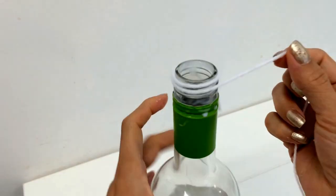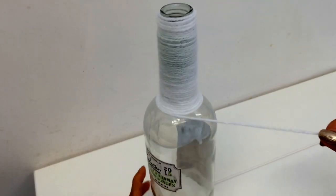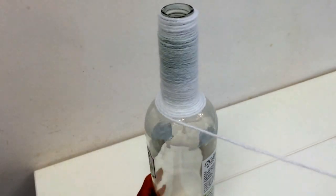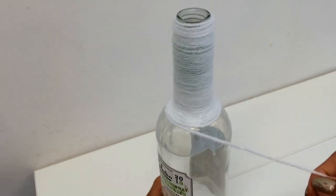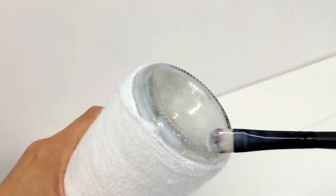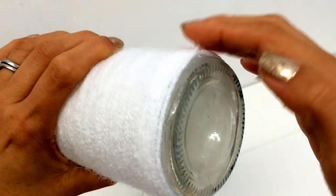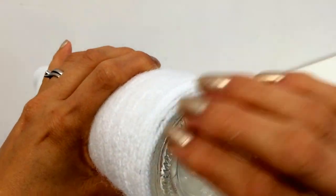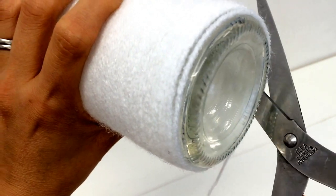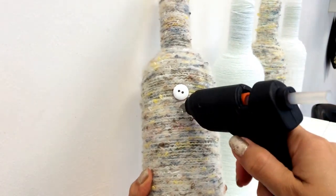Then with the white yarn, because this one is kind of softer, I started doing the same. When I got to this bit, what I did is I wrapped it around and put some glue on it just to make sure it stays in place. Then to finish it, I put glue all around the bottom of the bottle and with my fingers carefully started wrapping the yarn or wool around. Once I covered what I wanted, I cut it and then put some more glue at the end.